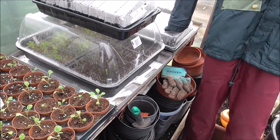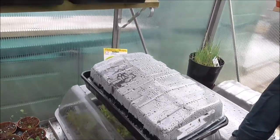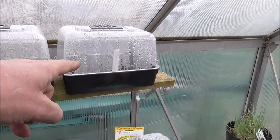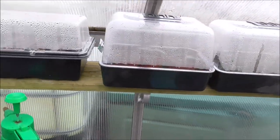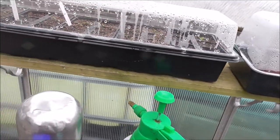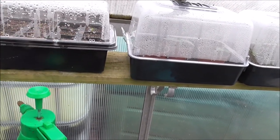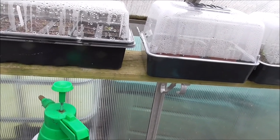I've just watered these. The cabbages are doing alright, starting to come good. The sweetcorn's doing really well — I only put that in last week. They've not been in more than 12 days and they're already about two inches high. All the tomatoes are starting to come up, same with the cucumbers — there's a cucumber there come up — and a load of chillies starting to come through.